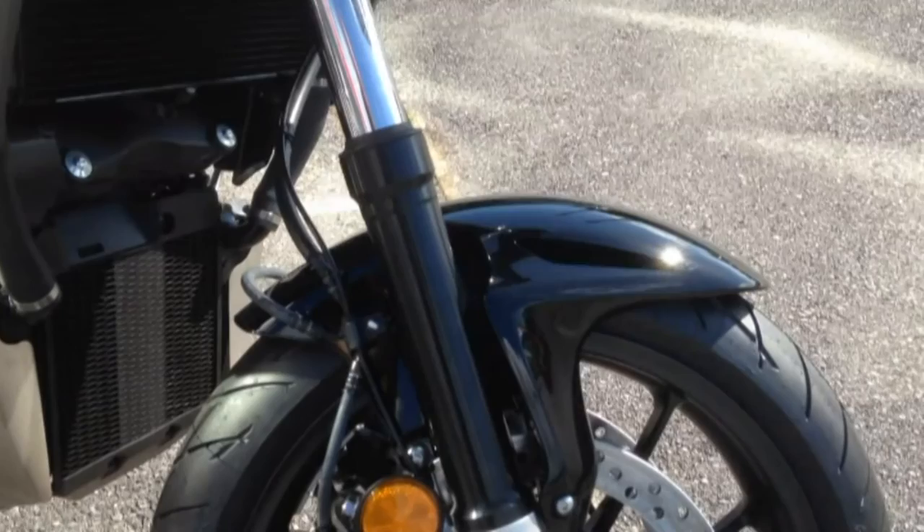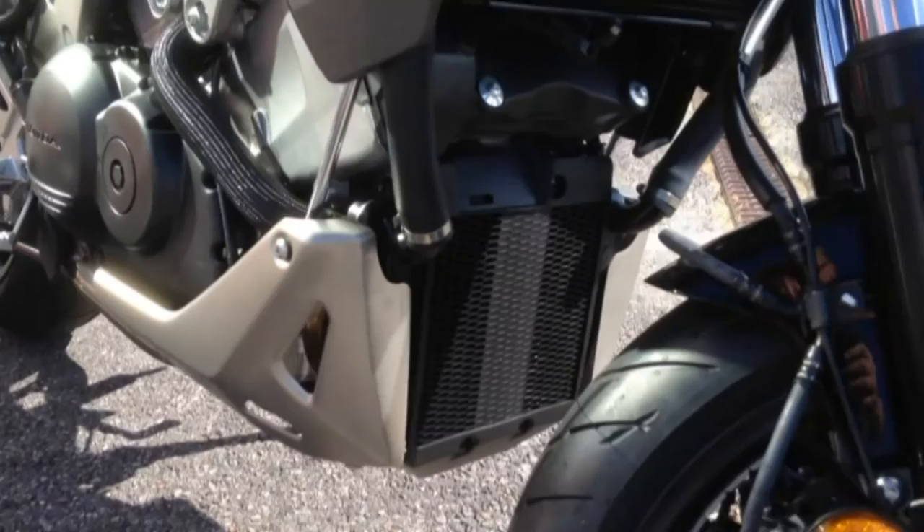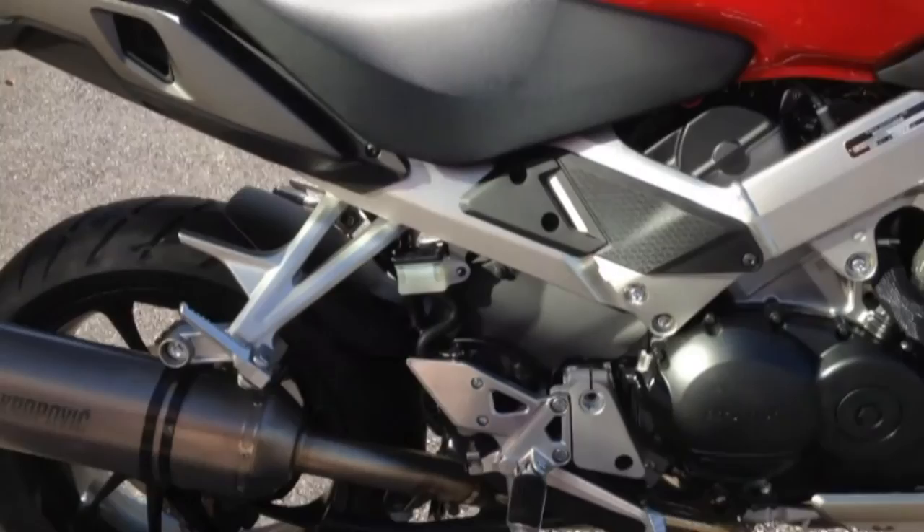There's quite a short sporty front mudguard there — maybe a little bit of concern for stones flying up and catching the radiator. I have got a radiator protector on order, which will be fitted at first service.